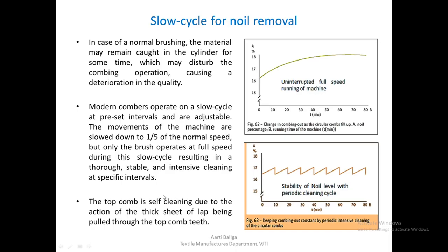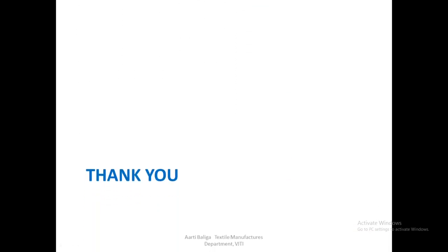Regarding the top comb: the top comb is a self-cleaning mechanism due to the action of the thick sheet of the lap being pulled through the top comb teeth. The top comb just penetrates and stays in place, and the detaching roller helps pull the trailing end of the fringe through the top comb. As this pulling action happens in every cycle, the top comb has a self-cleaning effect and no separate cleaning mechanism is needed. With this we come to the end of this lecture — thank you.